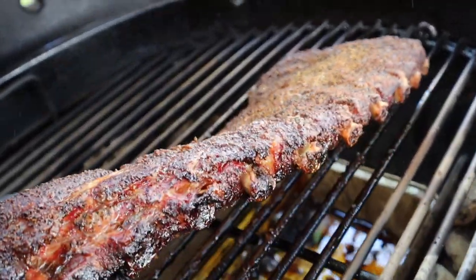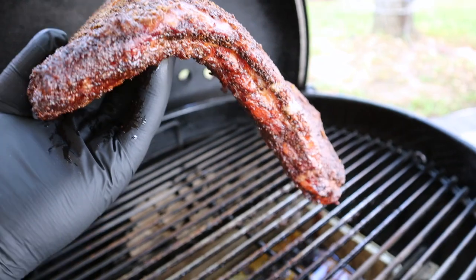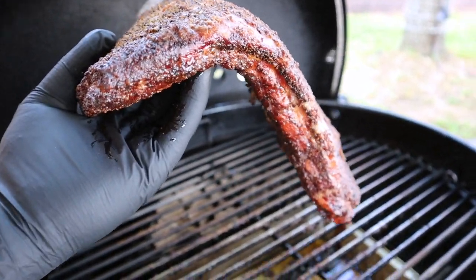15 to 20 minutes later, you can see there's a little more pullback on the bones. And check out this bend now — that is practically a 90-degree bend, and it's holding up under its own weight but not breaking. If your ribs break apart at this point, then you have fall-off-the-bone ribs, and a lot of people like those. But I'm looking for a bite-through rib with a clean bone, which just has a little more texture to it — again, personal preference. Now at this point, I'm going to call these ribs done.